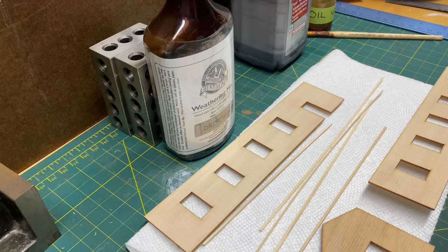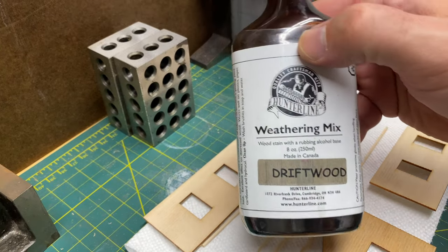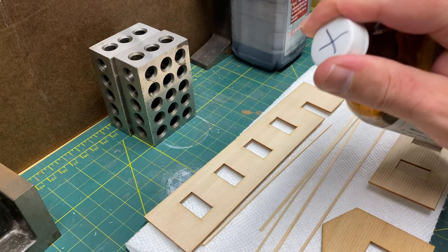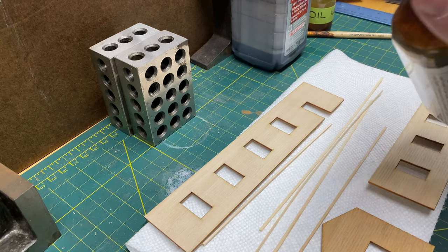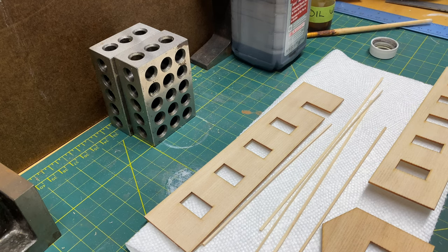Before we begin to stain, one thing you have to be aware of when working with these bottles — whether alcohol and India ink or smaller Hunterline bottles — when you unscrew the top and you're working with the stain, be aware of where the bottle is. You do not want one of these dumping over on your workbench or onto a project. That would be a bad day.